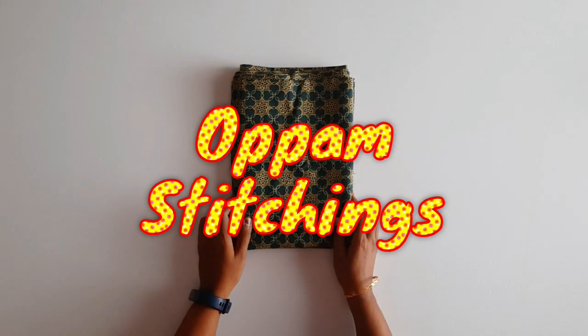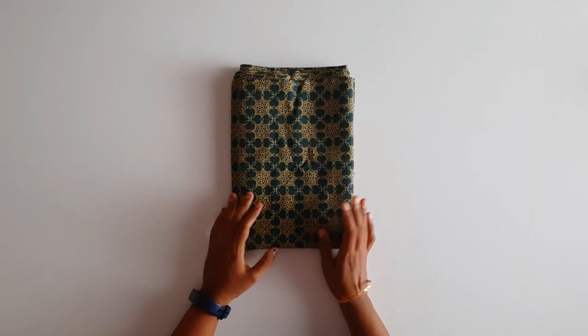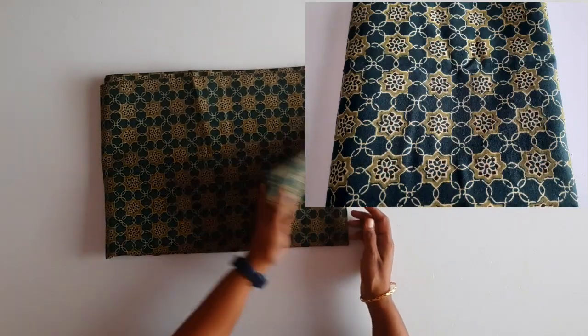Hi dear, welcome to Oppositions. Welcome to the front open model. We have a full sleeve model.